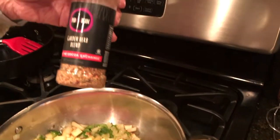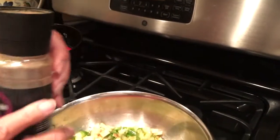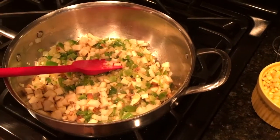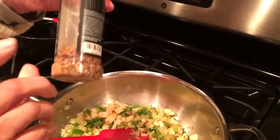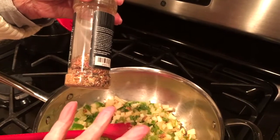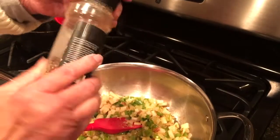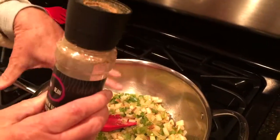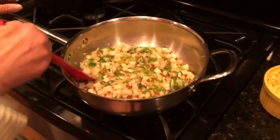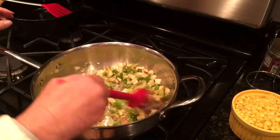I seasoned the onions as they were sweating out with a Cocoa Exchange pod and bean garden herb blend. I actually take the lid off and grind it in a coffee bean grinder or spice grinder to get it a little bit smaller so it's already ready to go. I'd say maybe a couple of teaspoons. We also added some sea salt.